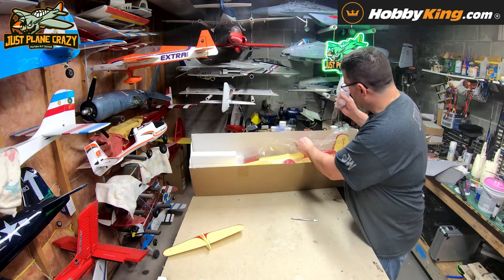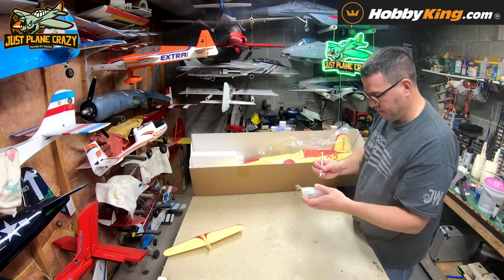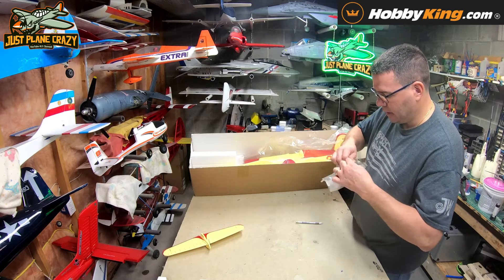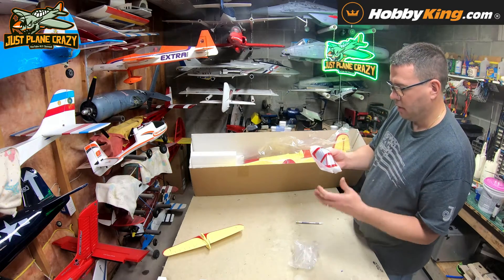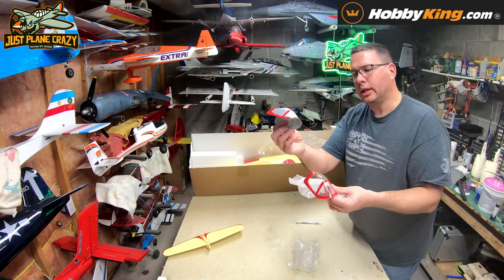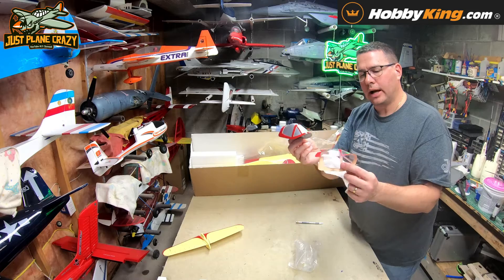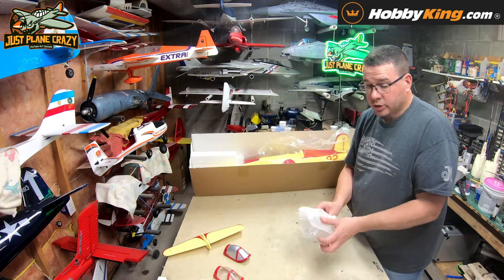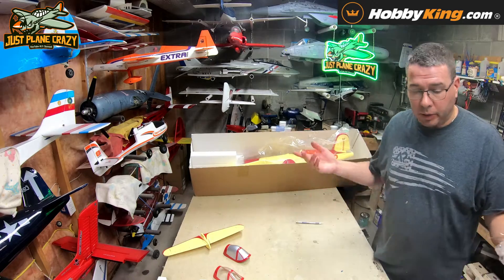Right out of the gate it looks like we're going to get our canopy, and it looks like we're going to need to glue this thing on. They have it wrapped — look at that, isn't that cool? They give you a canopy if you want it silvered out, and then they give you a see-through one. That's a neat option, and for some of us it's a backup canopy when we crash.